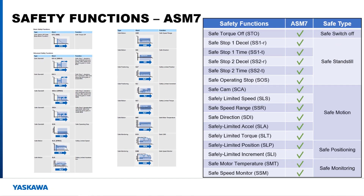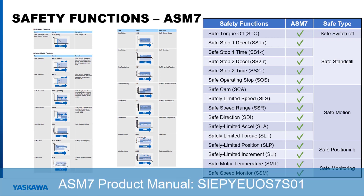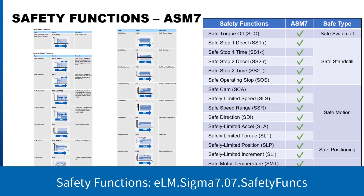Sixteen total safety functions are available on the ASM7 with I/O option card, where only 14 safety functions are available on the ASM7 without I/O option card. This is because the safe motor temperature and safely limited torque functions require an analog input that is only available on the ASM7 with I/O option card. More information on these safety functions is available in the ASM7 manual and the safety functions video, both on Yaskawa's website and YouTube channel.